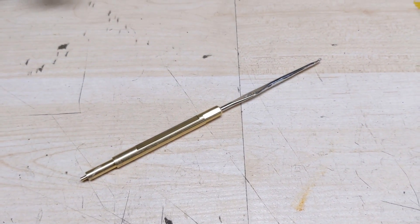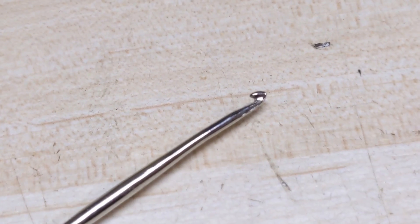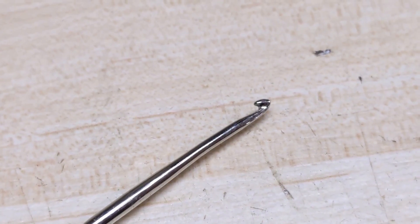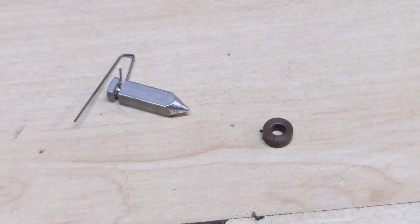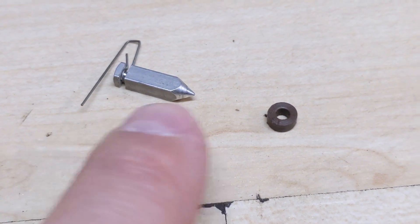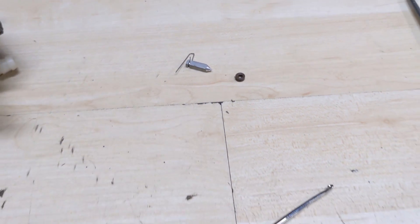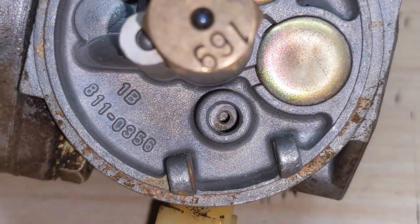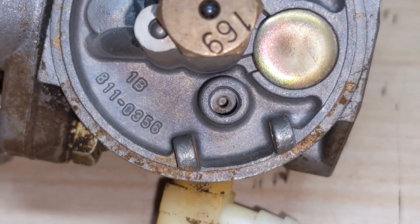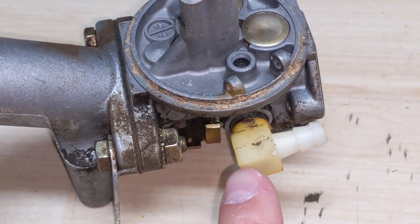This tool here has three jobs. The first job is it has a hook on the end right there, and that is going to be used to remove the rubber seat which is right here. On a lot of these Tecumseh carburetors they utilize a metal needle and a rubber seat, and when those rubber seats get old they tend to crack and leak, so you'll end up getting a leaky carburetor. That rubber seat is what makes contact and seals the fuel coming from your fuel tank.